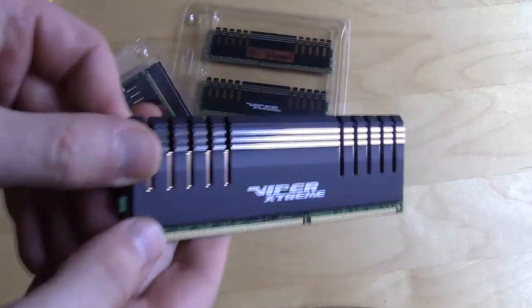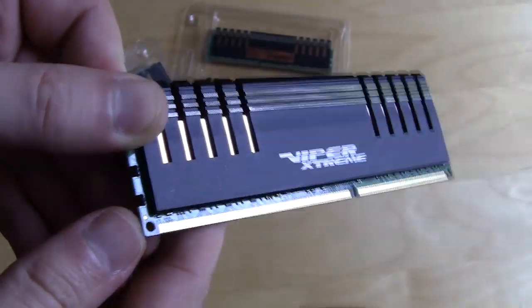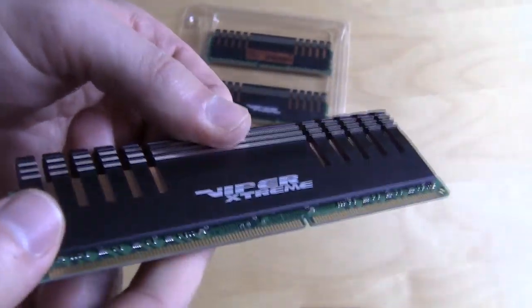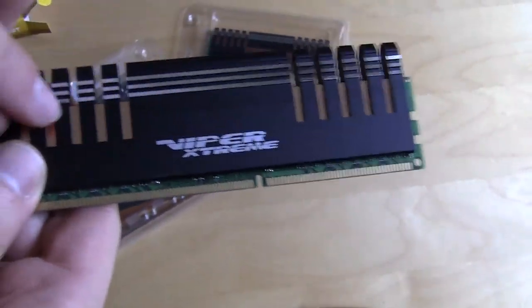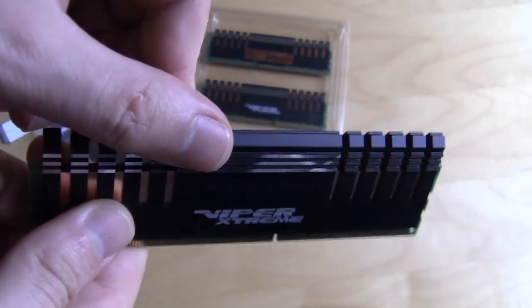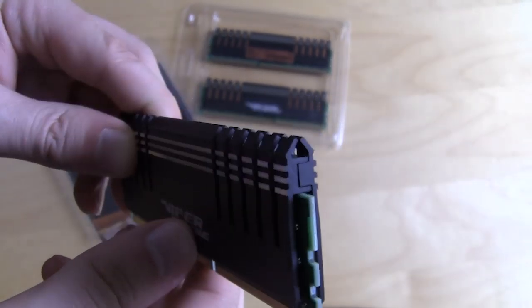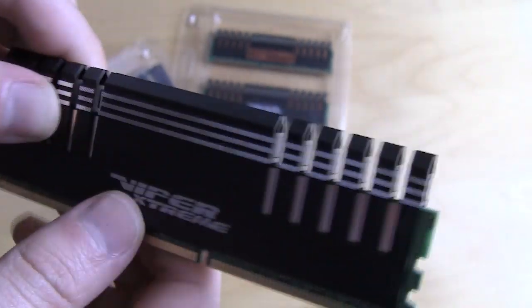On one side it says Viper Extreme, and they use a green PCB. It doesn't really match the kit that much but it doesn't look bad either. You can see the copper right through on the heat spreader — very nice. It is a little bit larger, so if you're using an aftermarket CPU cooler you want to make sure this is actually going to fit.